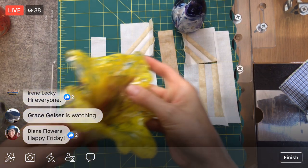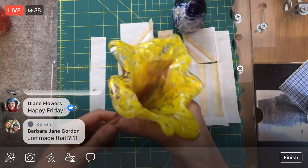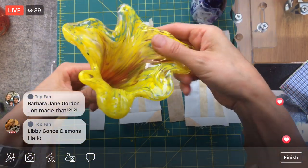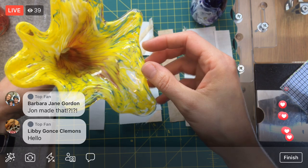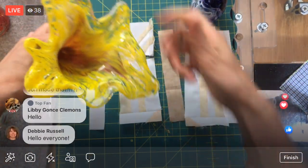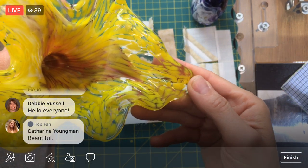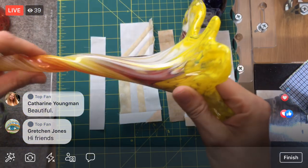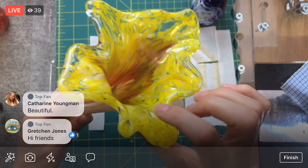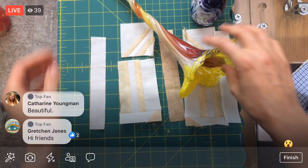They made these flowers — John totally made these things! I think they're so beautiful. They practiced making flowers, so they had to pull the glass and they had these tweezers and pulled out all these petals. They got to play with color and everything. He added a little twist to his. I think they also made clear versions of this just to get going, but that is the flower.